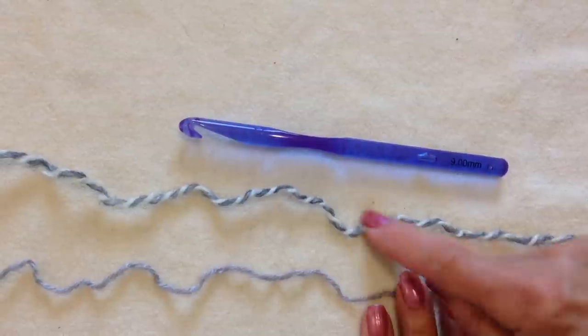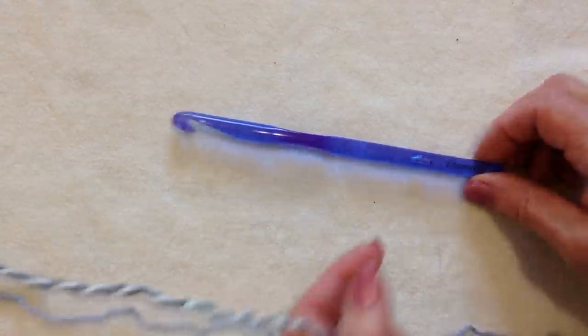To make this handbag, I'm working with 2 strands of worsted weight yarn and a 9mm crochet hook.